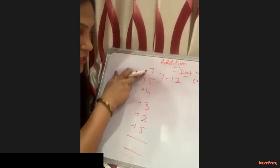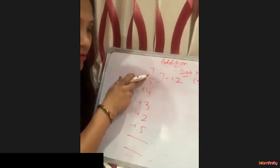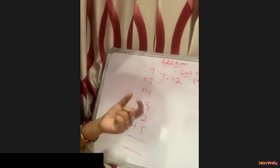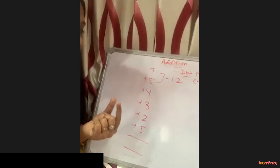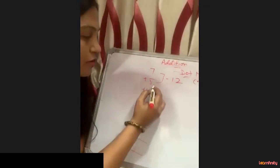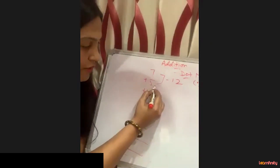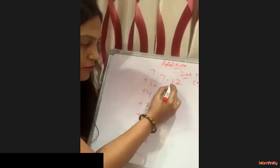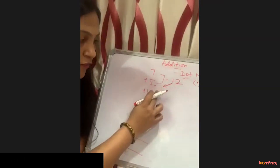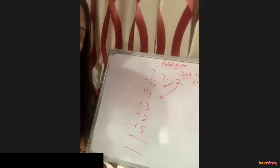First we add two digits: 7 plus 5 is 12. Whenever the addition crosses 10 or equals 10, we put a dot. We put a dot for the 1 at the bottom of the five, and take the unit digit — the 2 — forward. We will add the unit digit with the next digit.